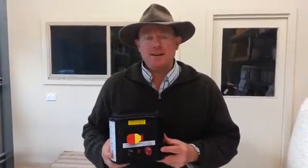G'day, welcome to shearingandfencing.com.au. Today I'm going to take you through replacing a PC board in your solar powered electric fence energizer.